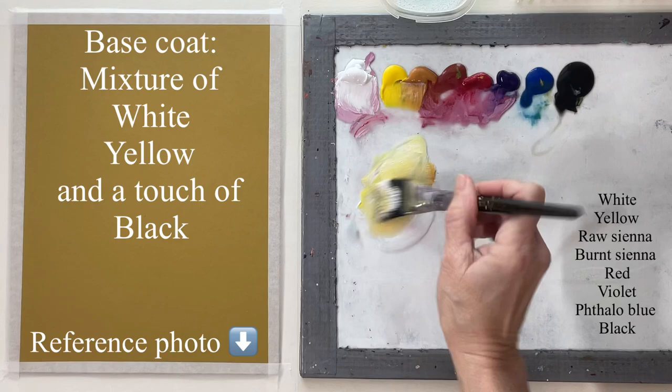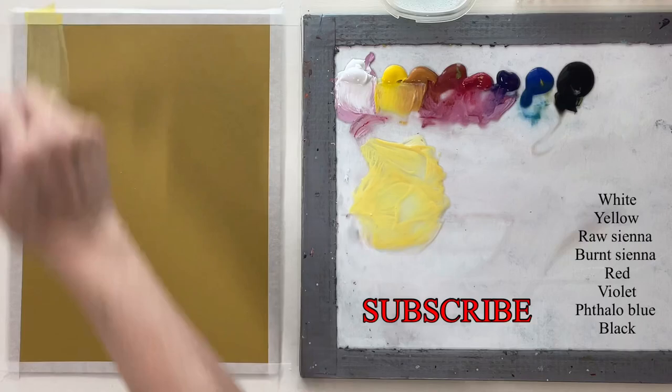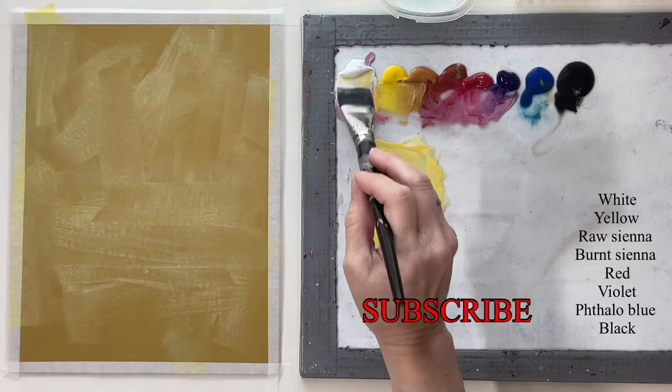The first thing I've done is painted my base coat. I use chipboard. You can use canvas or wood or whatever, but I'm using chipboard. It's really inexpensive and when you're just practicing it's the perfect thing to use because it's smooth and it's inexpensive.